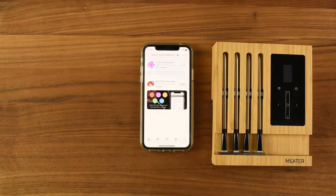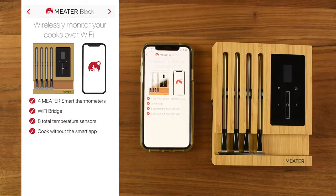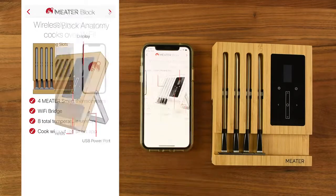Now let's download and open the meter app. On the welcome page, select meter block. Next, you'll see the anatomy of the block itself and of the probes.